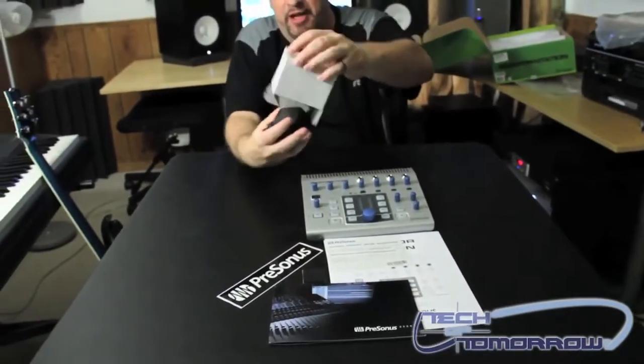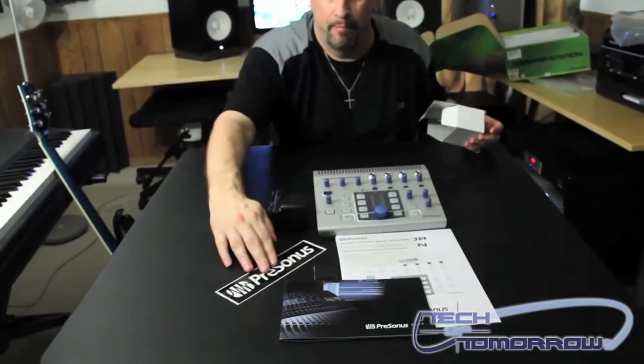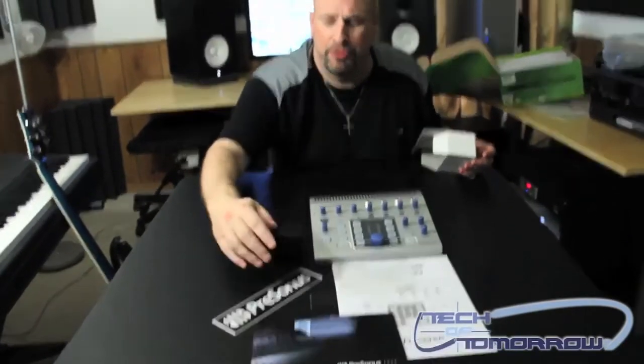Let me unbox the last little thing here, which is the power supply. For those people out there with a studio — if you want multiple monitors, multiple sets of headphones, and really nice stuff in your studio — this new PreSonus Monitor Station might be the product right up your alley. It's coming to market at about $300, and we'll show you how we use it inside the studio in the next coming few days. Thanks for watching the Tech of Tomorrow channel — we'll see you back here again.